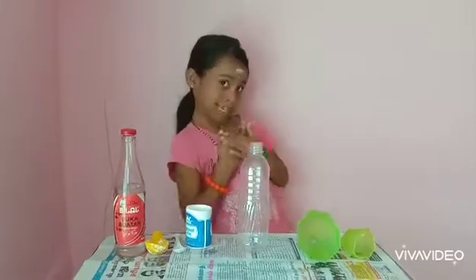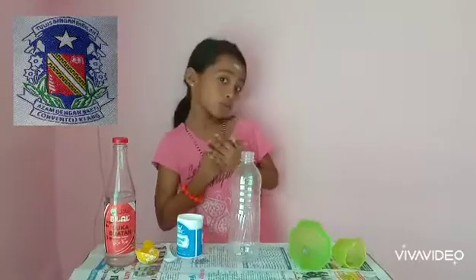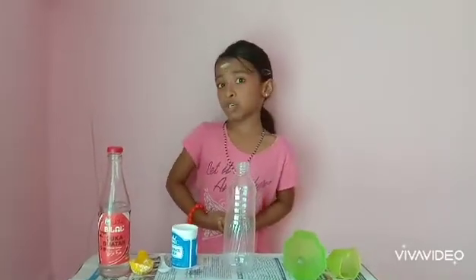Hi friends, it's me, Sharmina Signal from SK Con1 Satu Club. Today, I am going to share a magic. What? Magic? Yeah!